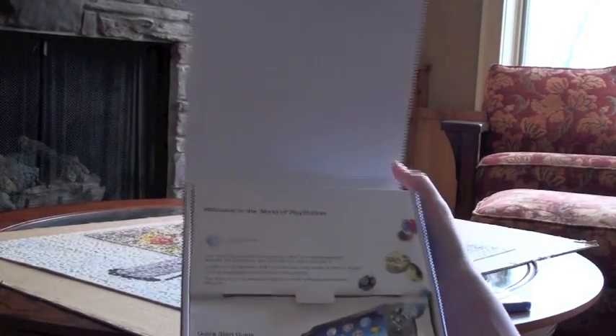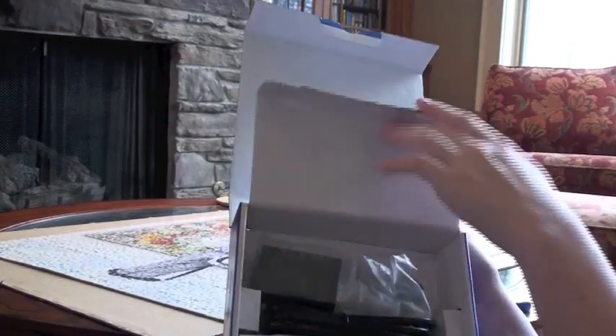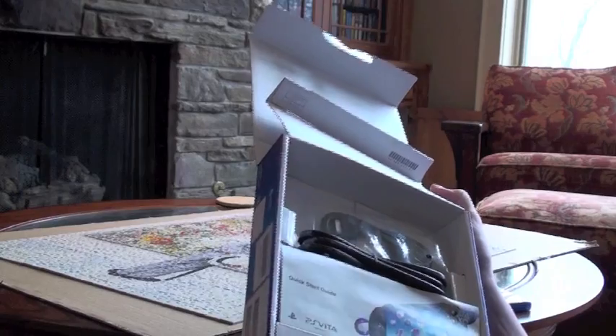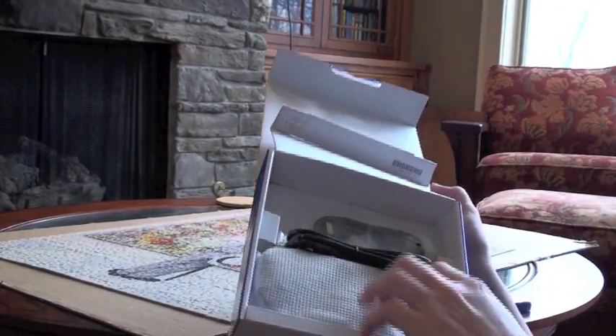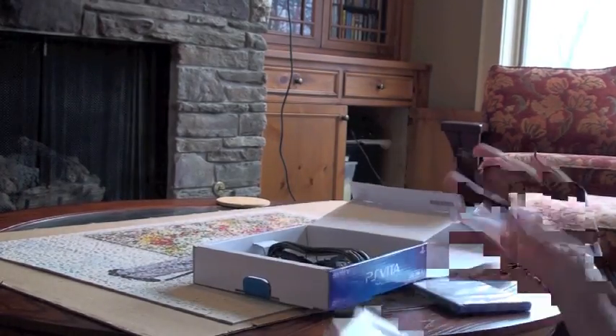This is the box. I got the 3G model. In America there's a first edition bundle that costs $50 extra and you get it a week early, and you get a free game.